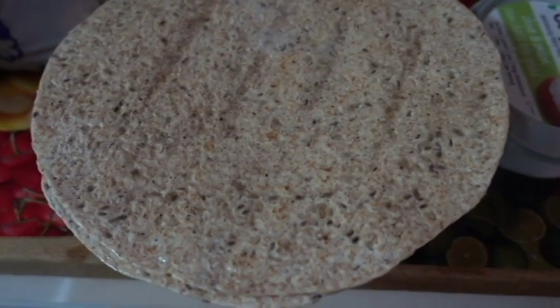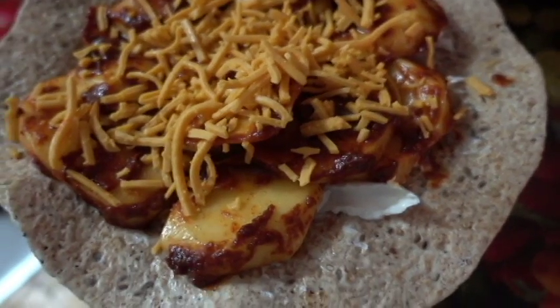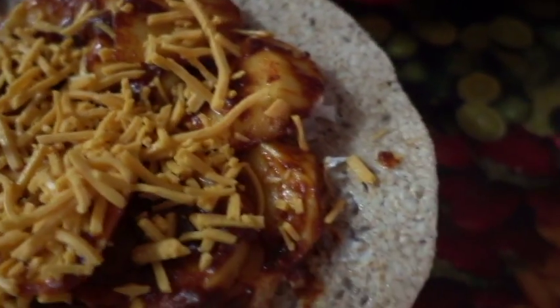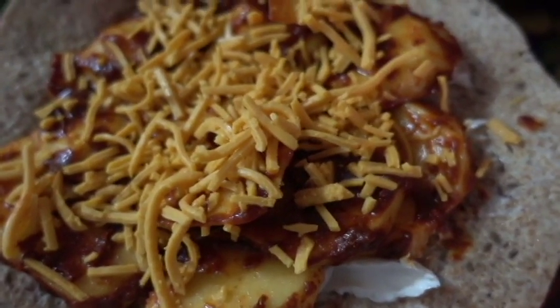Now, before adding the potatoes to the quesadilla, you are going to fry them beforehand. Take two slices of tortillas and brush them lightly on both sides with coconut oil. Now, on one tortilla, add the vegan cream cheese and spread it all over. Then add the potatoes, beautifully spiced up.